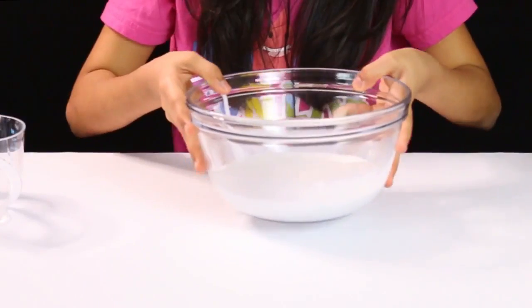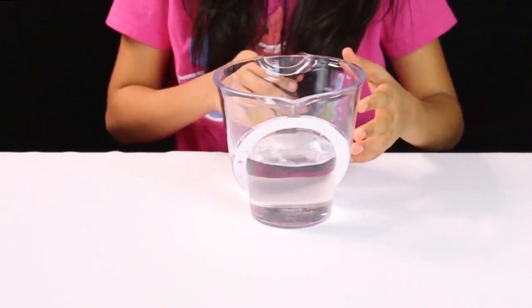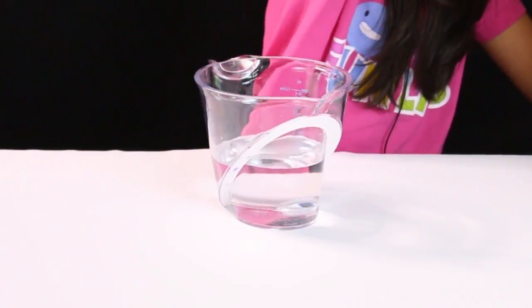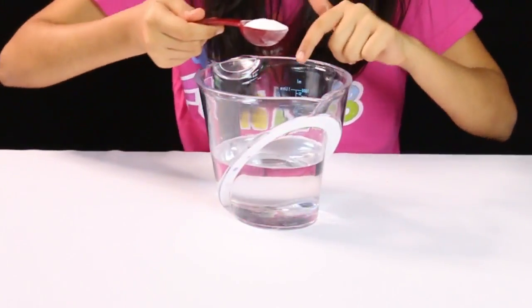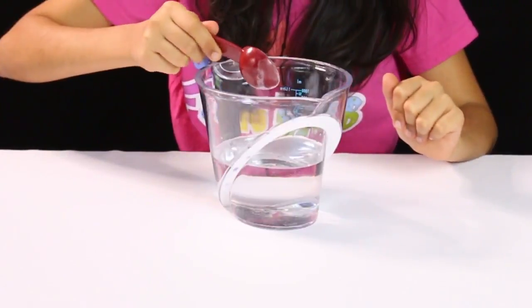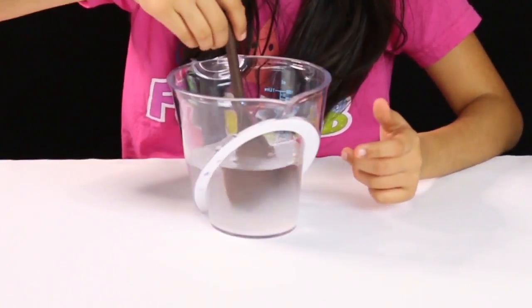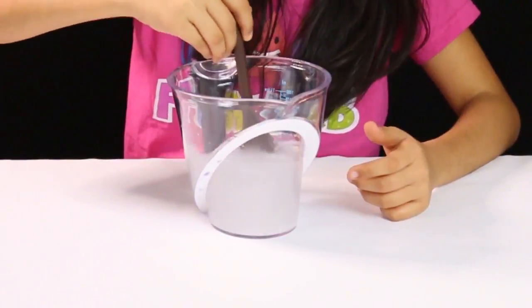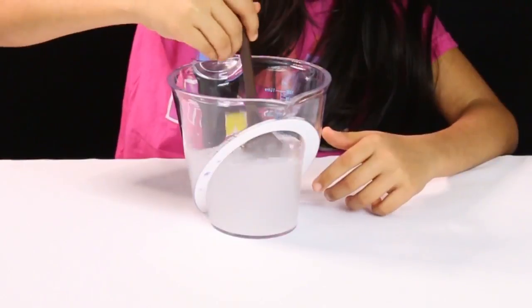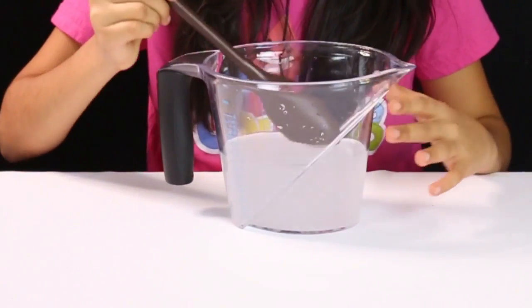Keep the bowl aside and take the water — I've got two cups of water here. Now we're gonna add one tablespoon of borax to this water and stir it well until the borax dissolves. I've kept stirring for a while and I think it's stirred really well, so I'm just gonna keep this aside.